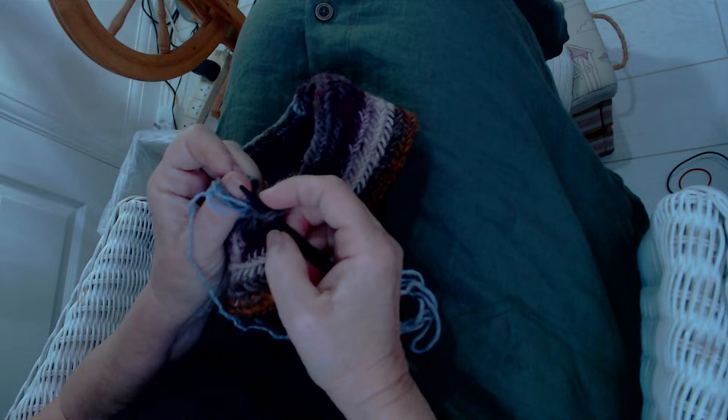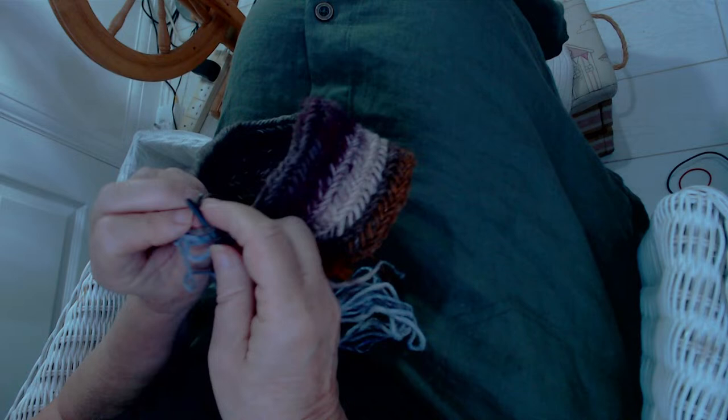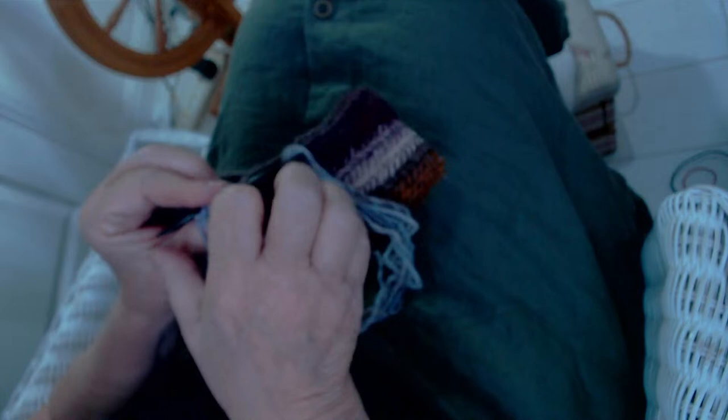So I leave two on my thumb, plus the new strand coming over — pick those up, pick that one up, pick the one that's fallen off my thumb from before, turn it around, and come back through.